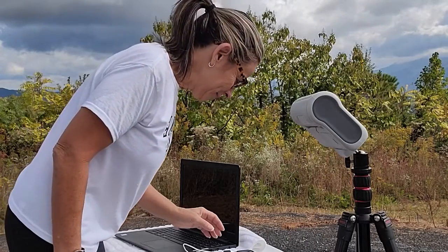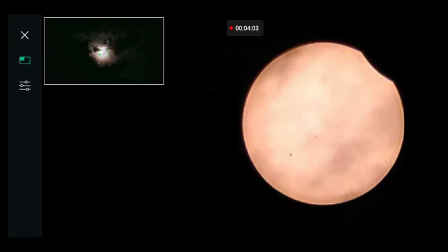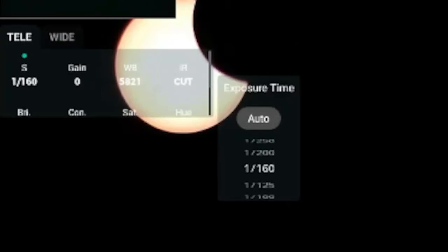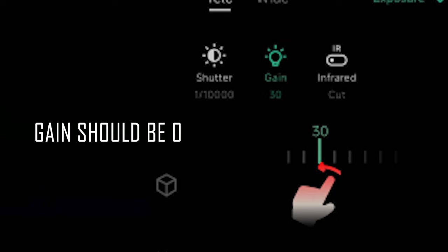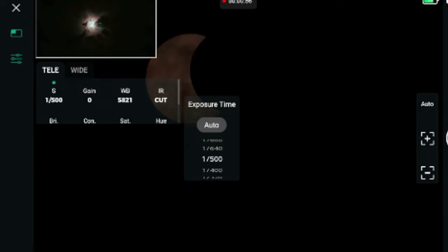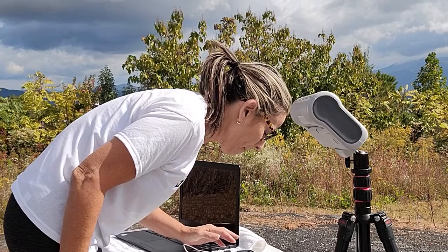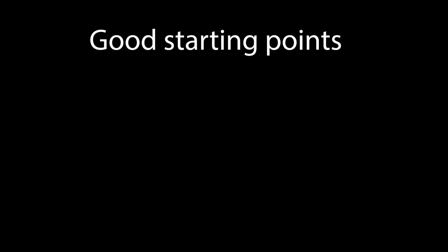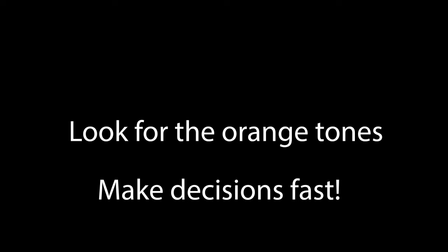Let's go ahead and look at some examples. Right at the beginning, most likely you'll get it overexposed like this image. What you're looking for is more of those orange tones. This is the time where you have to be quick and start working with the exposure time, trying to find the color that is more into the orange tones. This is why it's so important to practice and learn the telescope before the day of the eclipse. For the shutter speed, everybody's going to have it differently, but good starting points are 1 over 150 to 1 over 600. Look for those orange tones so you don't overexpose the sun.